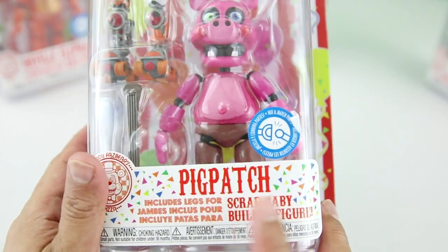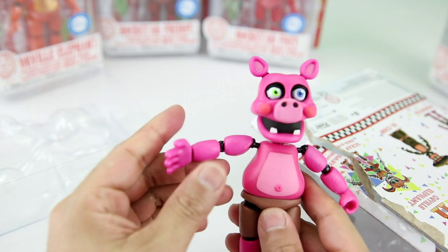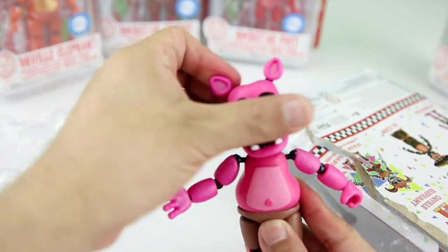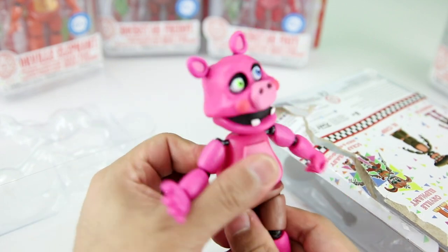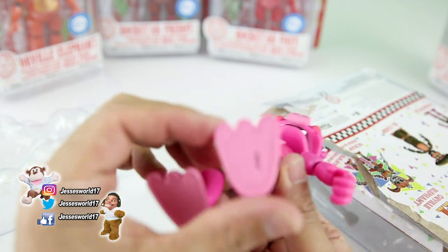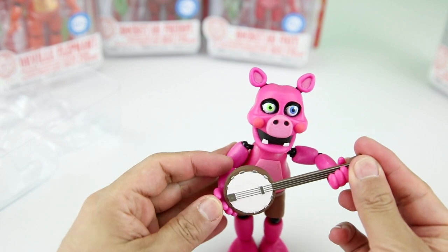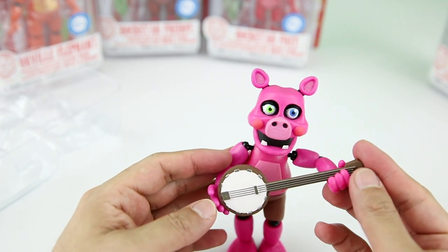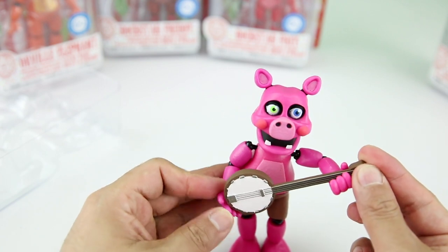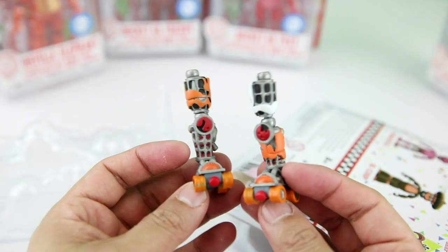Let's start this off with Pigpatch. Pigpatch has one blue eye and one green eye. He has full arm articulation, elbow joints do bend, head swivels, so does the waist. Knees bend slightly, not too much — they also turn, and the feet do turn. His little banjo is kind of hard to hold in his hand. It goes okay on his left hand but you have to angle it, and it keeps falling. With this one you get Scrap Baby's legs.